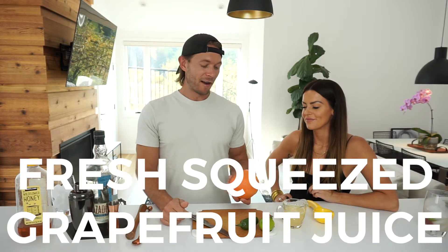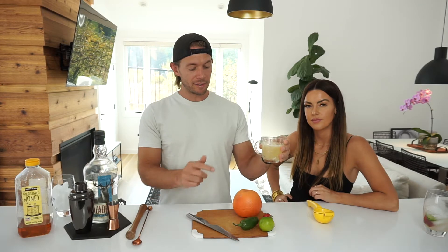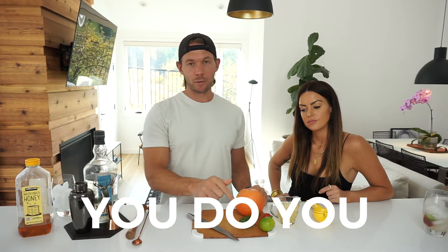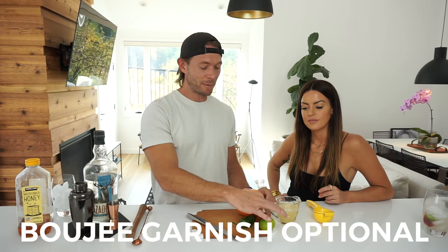Let's talk about the ingredients you're going to need to create this skinny spicy margarita. First, make sure that you've got a fresh grapefruit — I actually just juiced one and strained it into a glass to make it easier. You're going to need a lime. We like to use jalapeño. If you don't like the spice, you want something a little more mild, you can choose the pepper of your choice, or you can leave it out completely.